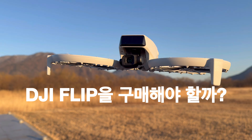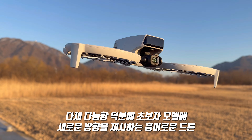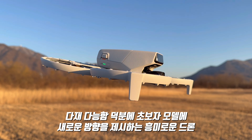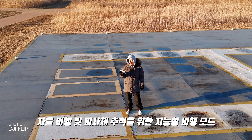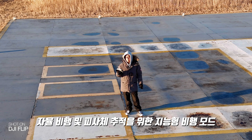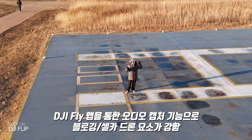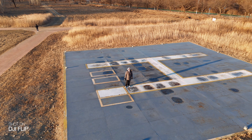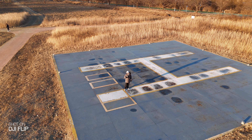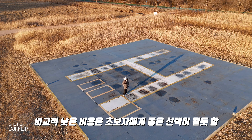Should you buy the DJI Flip? The DJI Flip is an interesting drone that sets a new direction in the beginner model category, thanks to versatile features similar to Neo. With intelligent flight modes for autonomous flight and subject tracking, plus audio capture via the DJI Fly app, the vlogging and selfie drone elements are very strong.